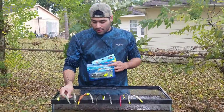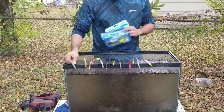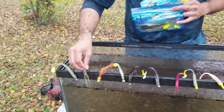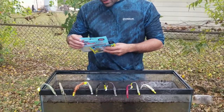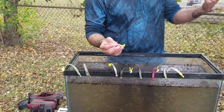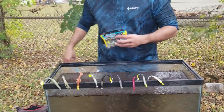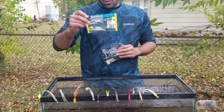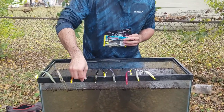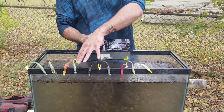The first one is a Hoagies — this one is a way, way bigger one. Second one is a Voodoo Shrimp — I've showed you guys this one already. Another one that I like to use is the Z-Man — the Z-Man New Penny Shrimp. The next one is a Saltwater Assassin — a smaller profile lure. And of course my favorite, Down South Lures.